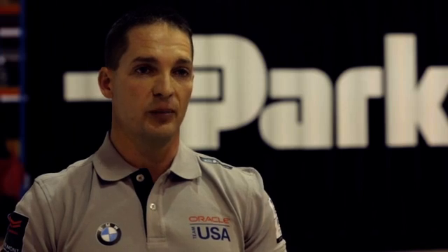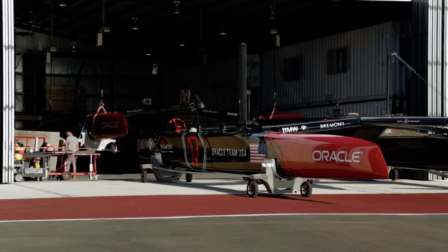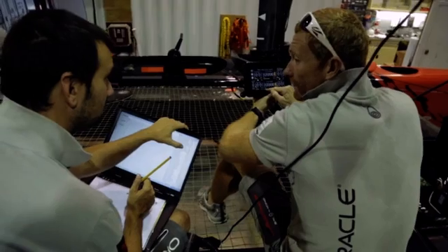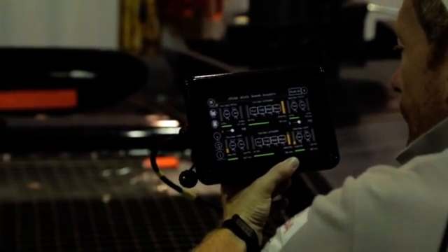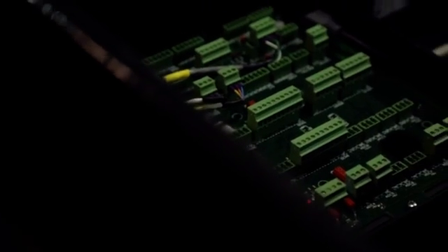Some of the major systems on the boat that Parker Hannafin has designed and implemented are the pitch control system for the dagger boards, the up-down system, as well as the rudder, wing control — essentially everything that controls the hydraulics on the system.